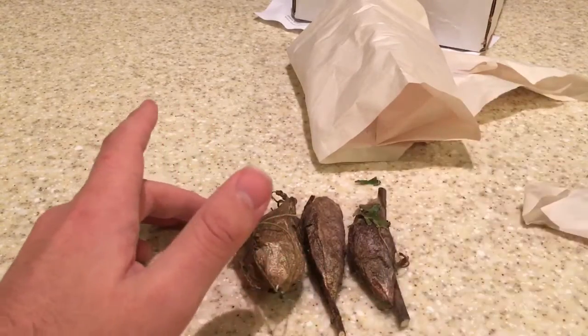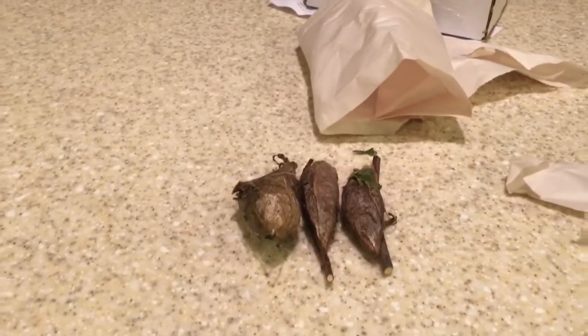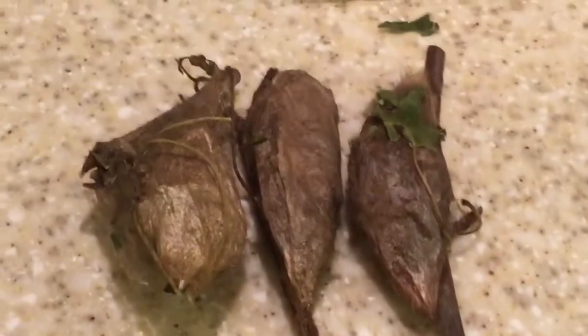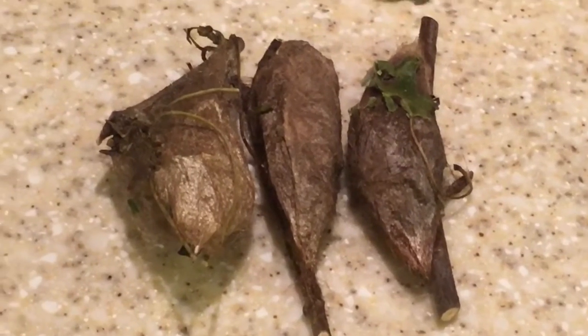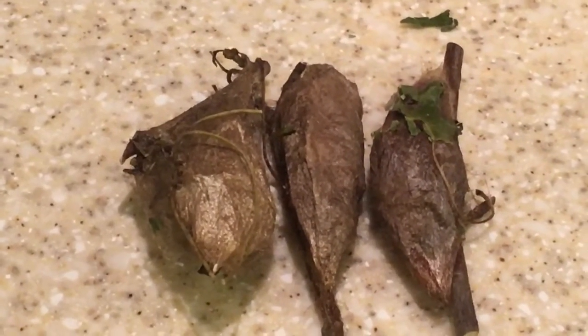So I'm gonna do as the directions say and place them in a warmer environment, and then it should take about three weeks for them to emerge. I can't wait for that. So thank you very much guys for watching — I hope you enjoyed this video. If you have any questions or comments please leave them down below, and I will answer them as soon as possible. Thanks guys, please make sure to subscribe and check out my Facebook channel — I will be back.